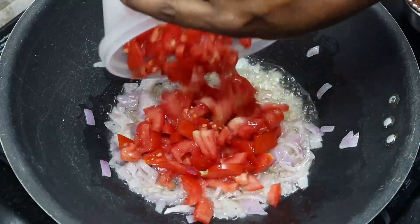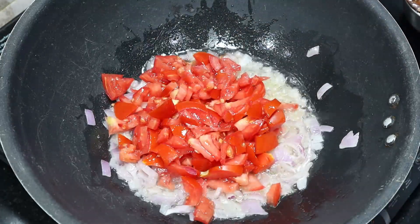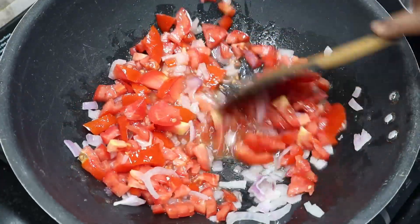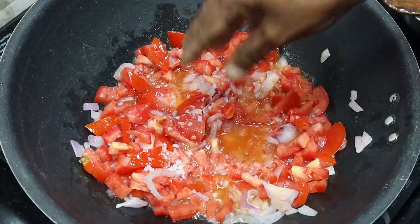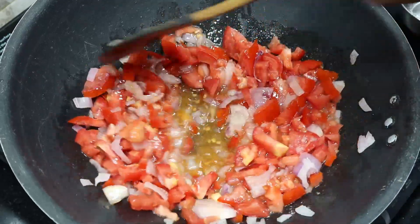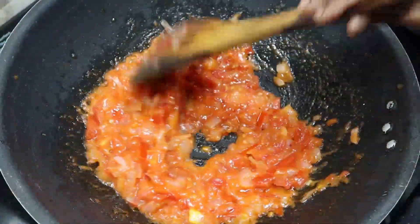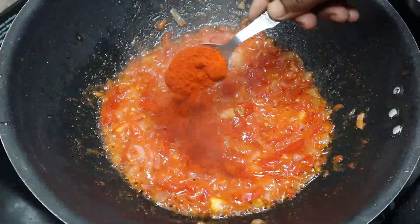Let's add some tomatoes in the pan. Put the tomatoes in the pan.